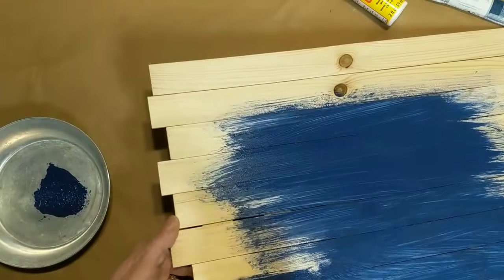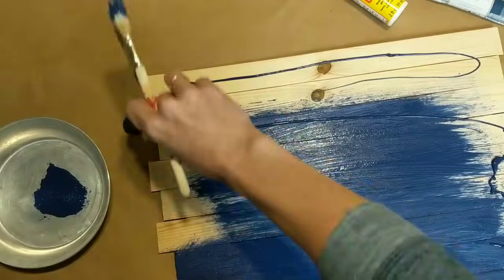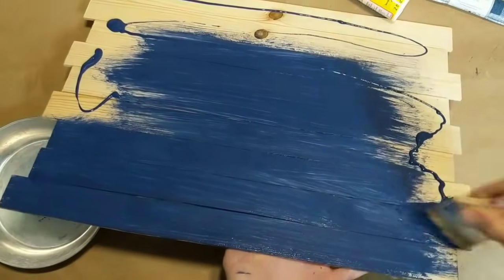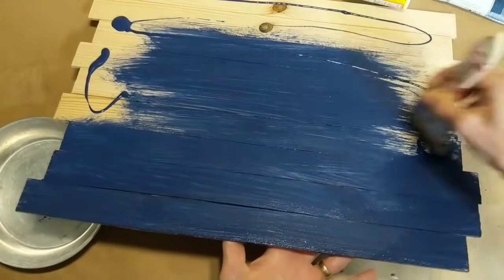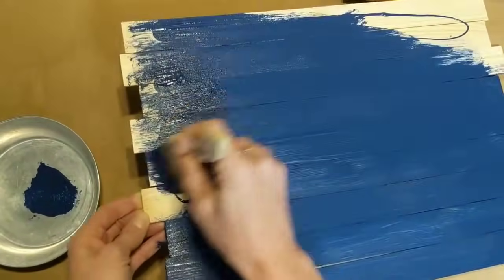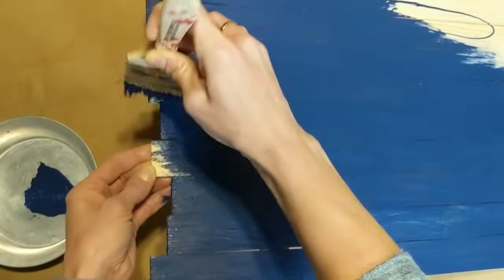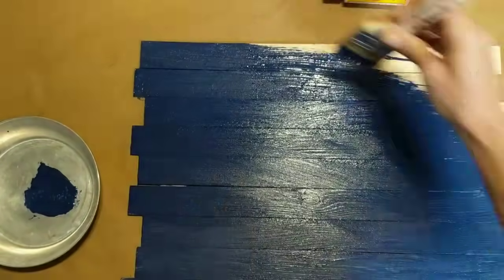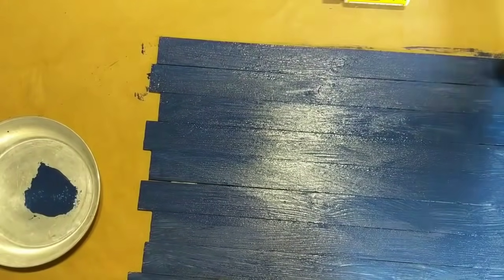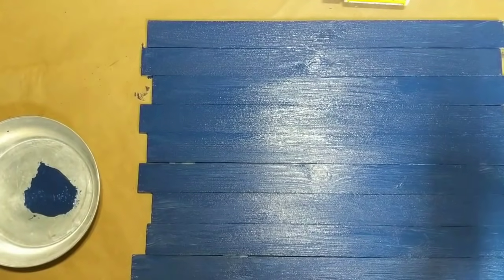I'm giving this sign just a good coat of a navy blue acrylic paint. I do snowmen in my downstairs bathroom during the winter and the colors are like a dark blue and a burgundy. Just give this a good coat — you don't have to worry about it being perfect. We are going to distress the wood a little bit when it is dry.